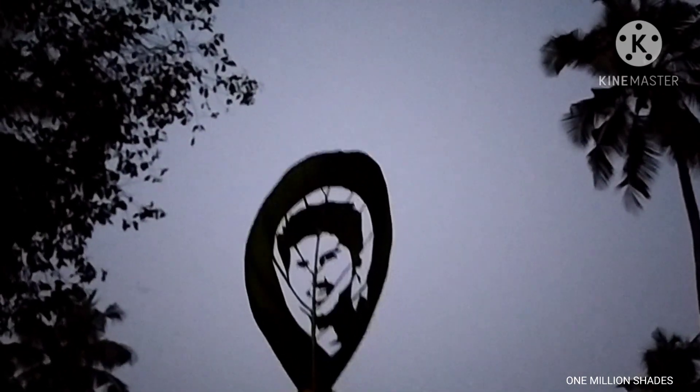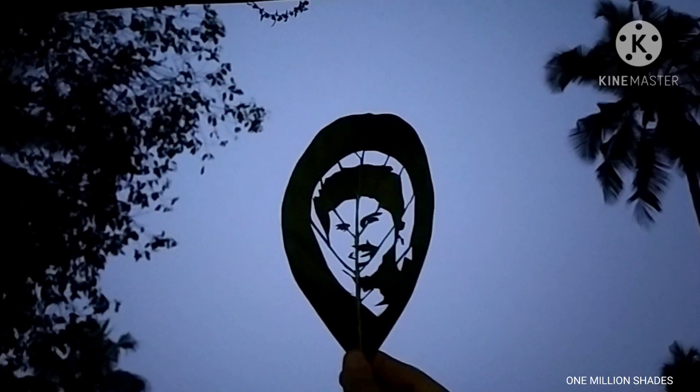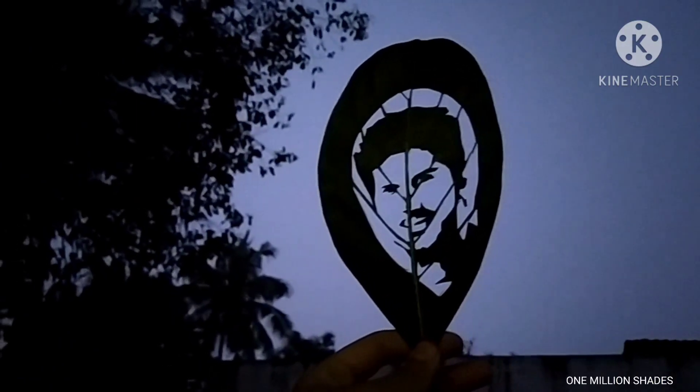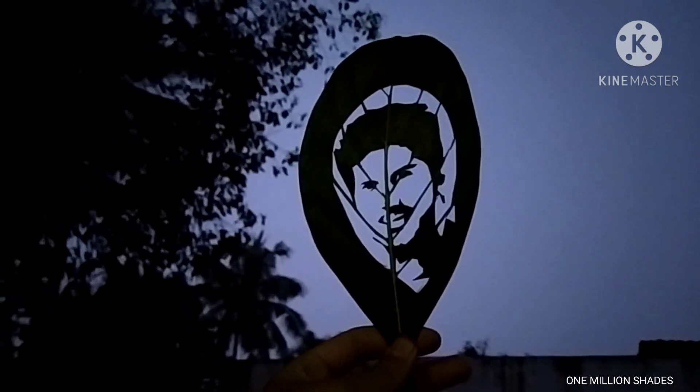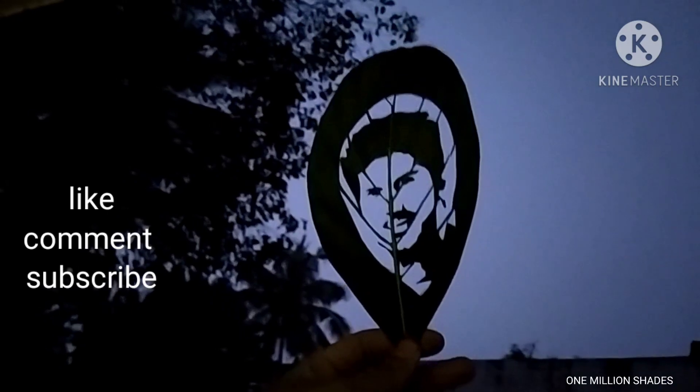If you want to cut it, let's take a look at the DQ pick. You can see the DQ pick. If you want to cut it, let's take a look at the DQ pick. Put it in the pan.